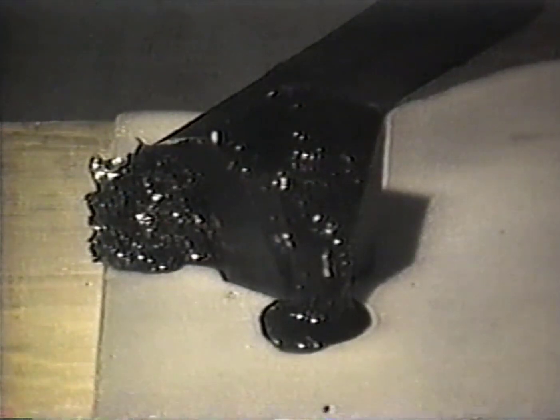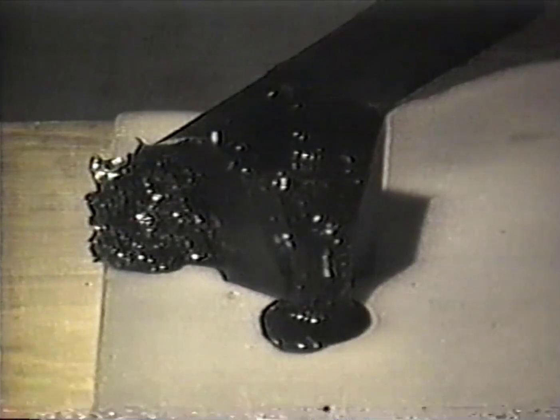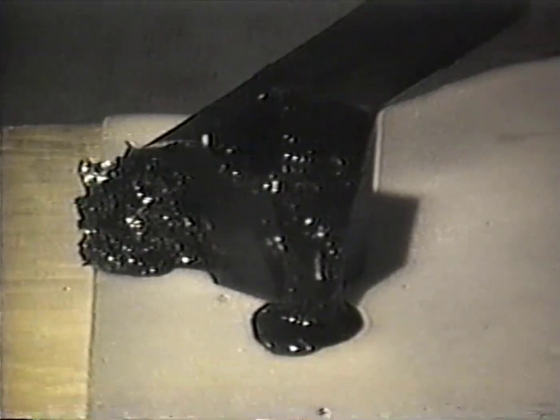The outer casing is steel. The inner parts are steel too, and they disintegrated. I'm not sure about that. I heard something like a chain break.